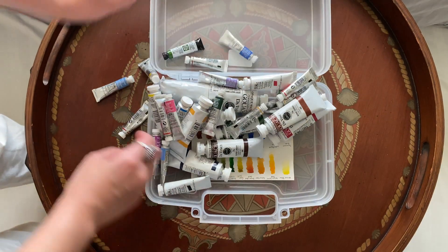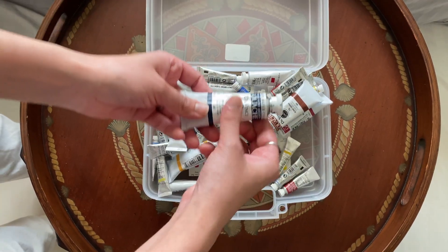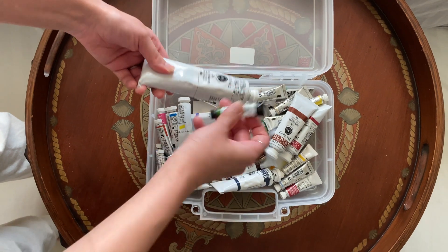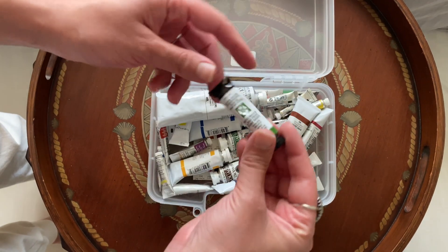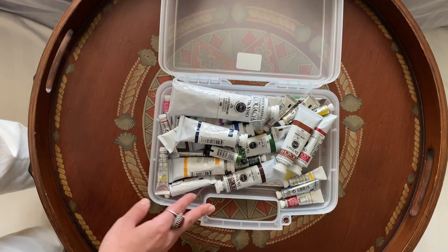These are some of my professional grade watercolors — one by Winsor and Newton, Da Vinci, and Daniel Smith. Those are some big names. These are professional grade, but this is not what I would start with.